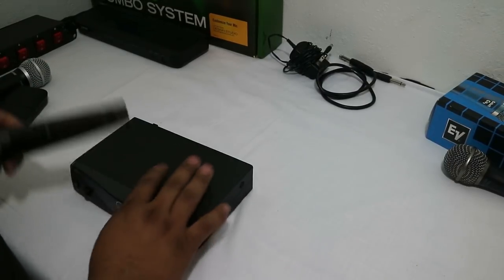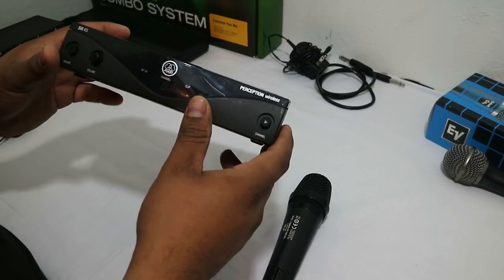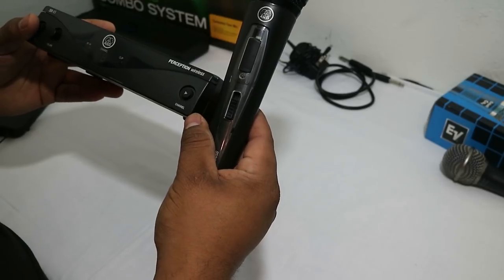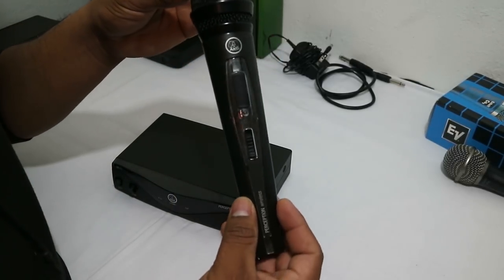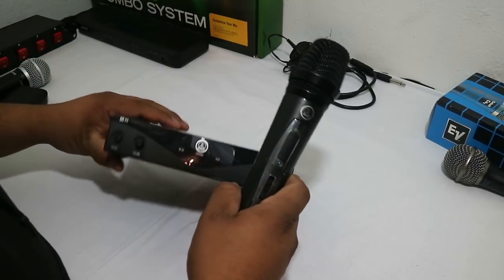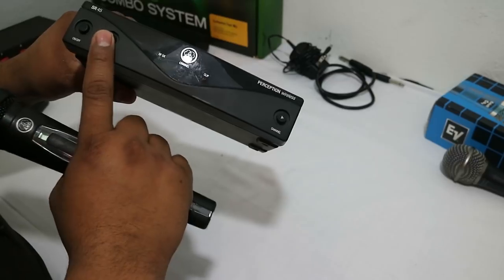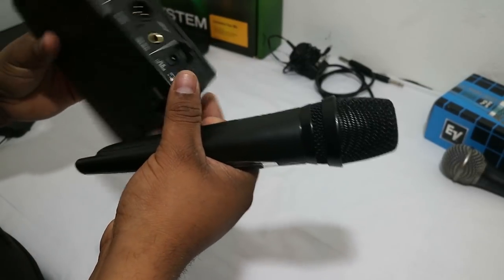If you're needing wireless but don't want to spend a whole bunch of money and you want good quality, the AKG SR45 with the microphone — I believe they just call it the 45 — comes as a package together. You can take the cover off the microphone and change channels in there. There's a button to switch channels, your clipping indicator shows when you're getting signal, your volume, on and off, and on the back you can do quarter inch or just your regular microphone wire. It works great.